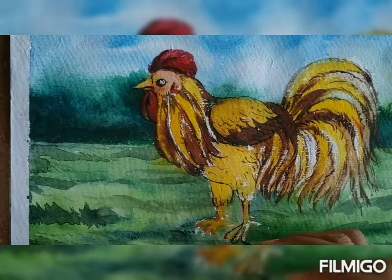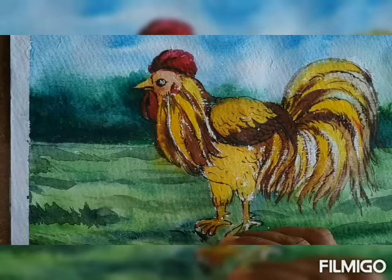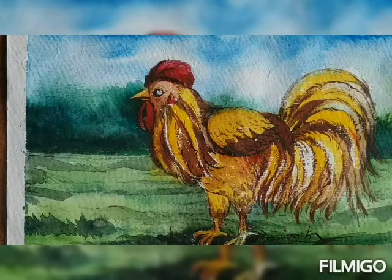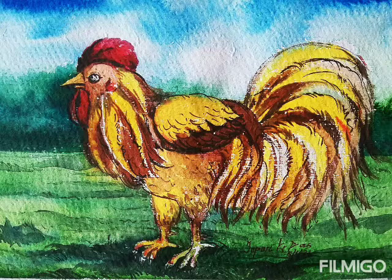Simply apply the same brushes and try to give the finishing touches. This way you can draw a beautiful cork along with its beautiful look. Thank you, keep drawing!